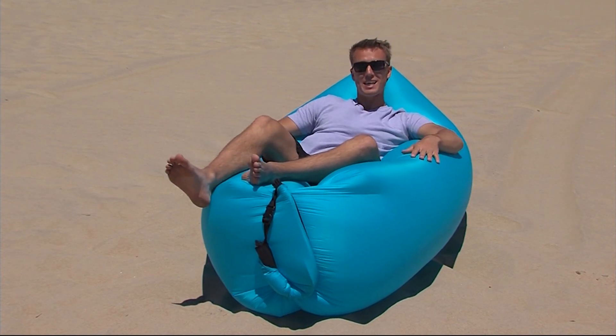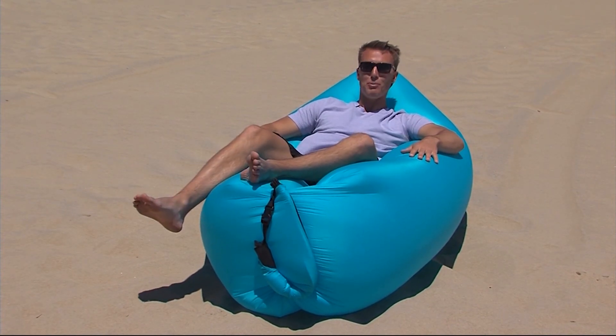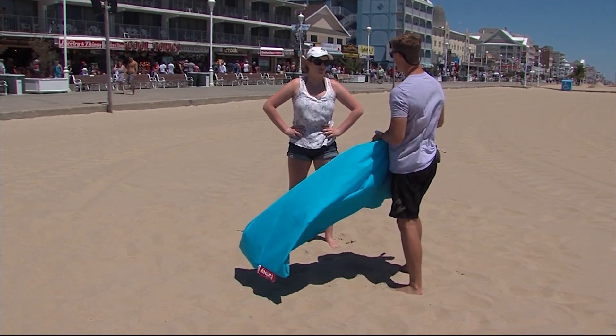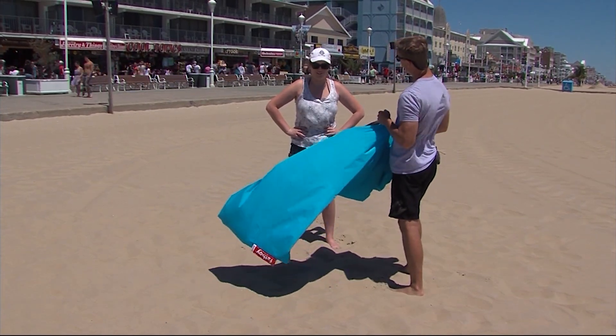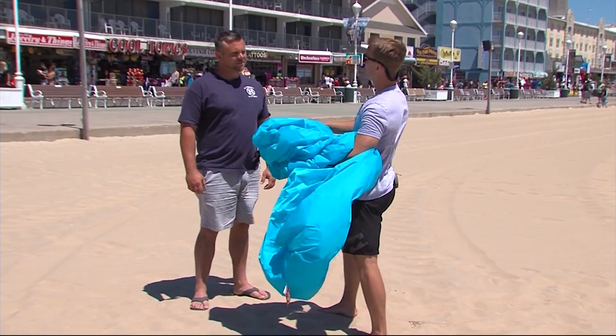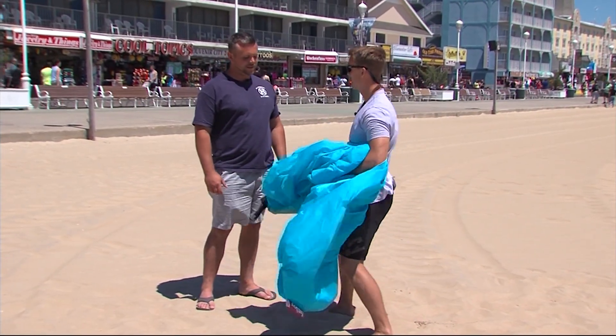Seems simple enough, so we decided to head down to Ocean City and put it to the test. Have you ever seen one of these? Do you want to put it to the test? Are you ready? Absolutely — there you go.